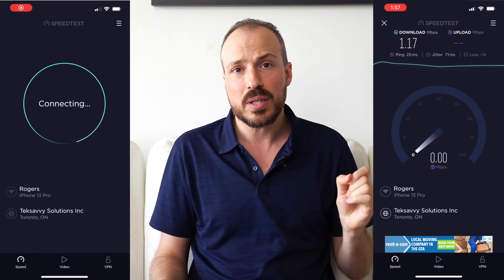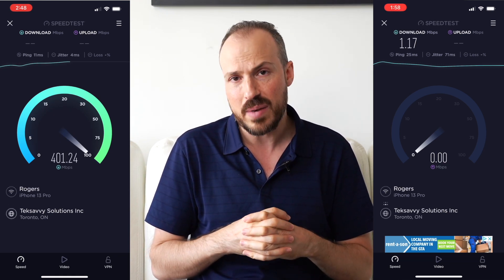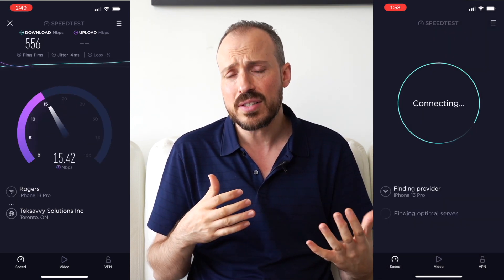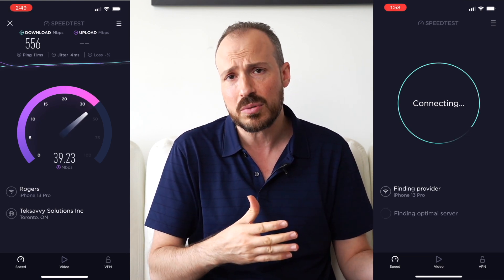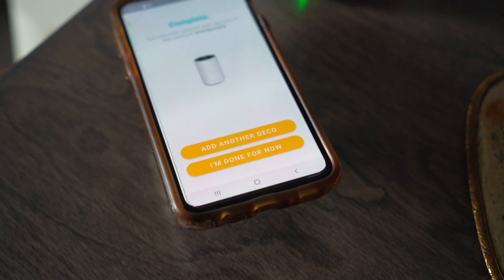I'm showing you here the results of what was happening before, especially in that dead zone area. After deploying the system, it was literally night and day — a massive change in connectivity. Certain workflows that would not have been possible with such slow speeds are now more than possible with the faster speeds.